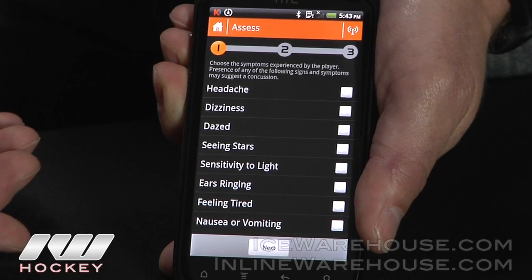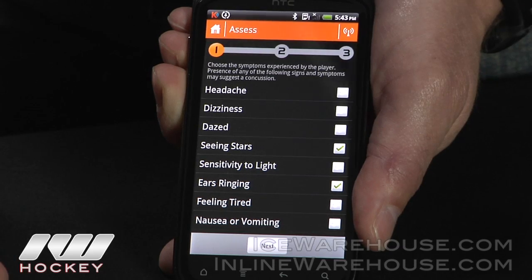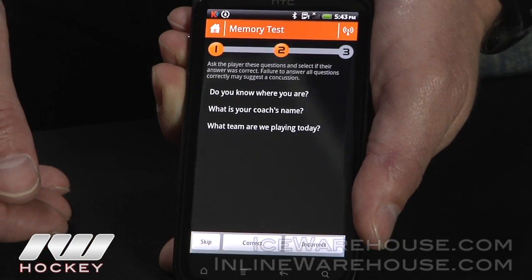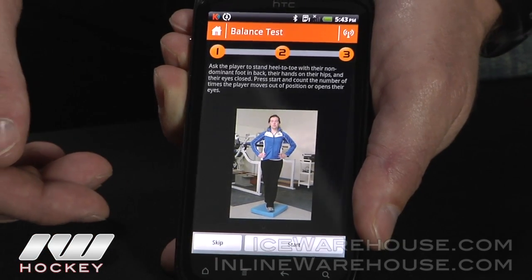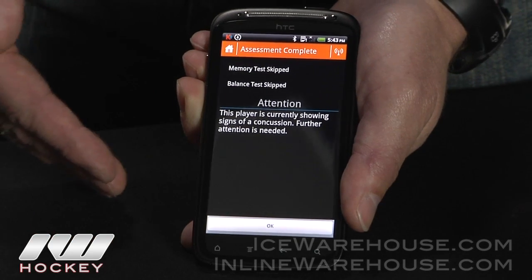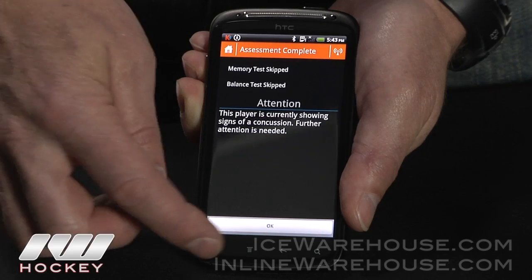There's a built-in concussion SCAT assessment protocol. You can list the symptoms that you see. It has a basic memory question generator with random questions that get generated, and also a basic balance test. Any symptom that pops up after an observed head impact needs to get assessed.